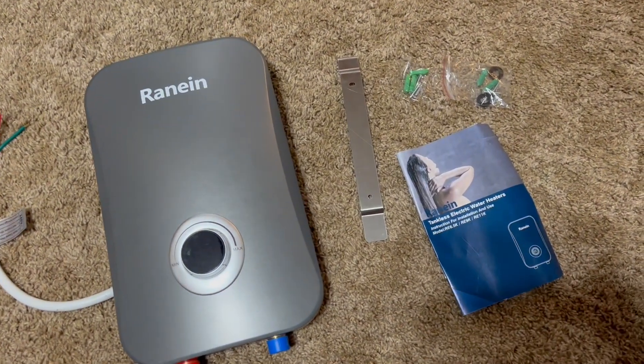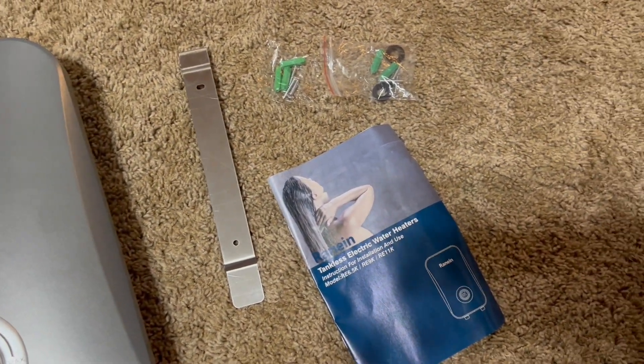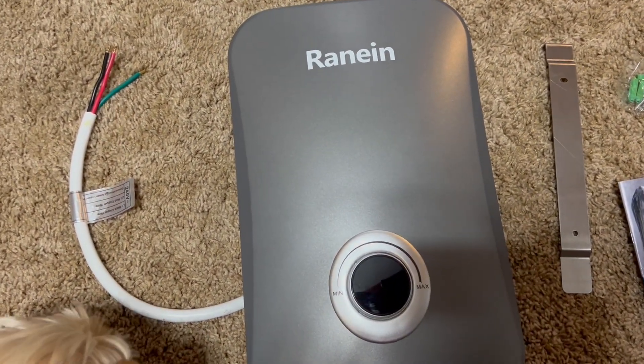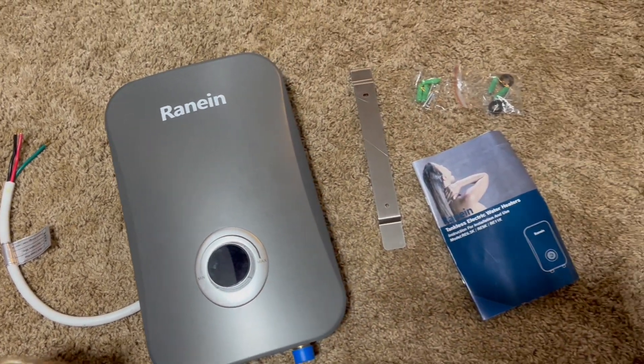This 240-volt tankless water heater is small in size, space-saving, and can be installed under the sink. It will continuously provide hot water — no need to wait for heating. Simple operation: rotate the control to adjust temperature.